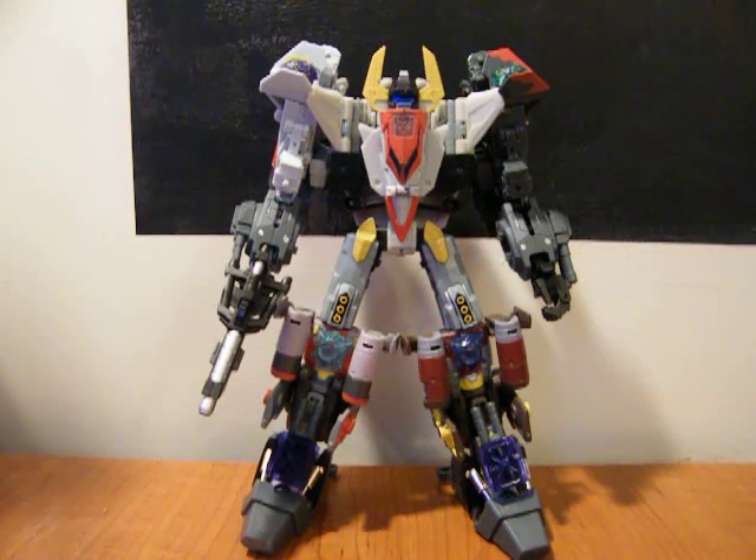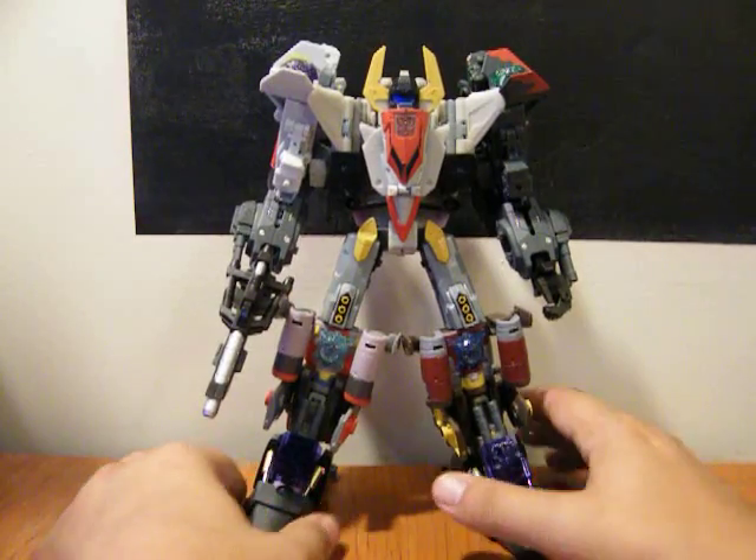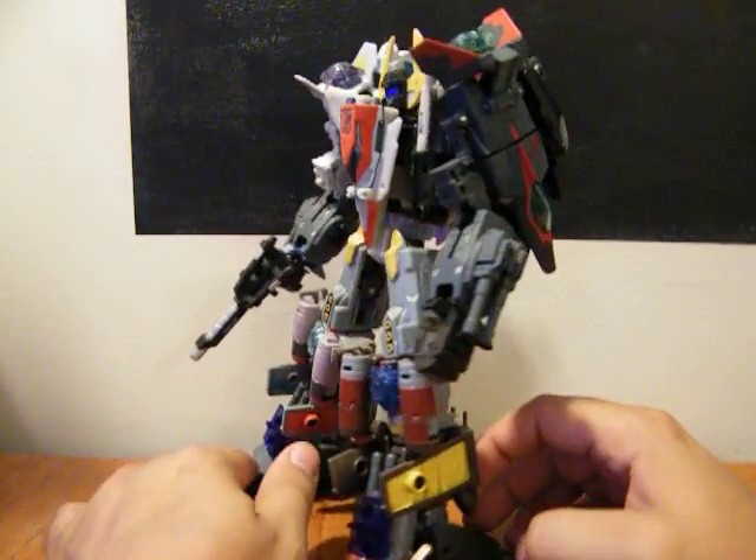This is a quick review of the Fans Project Superion add-on kit, called the Aerial Team Appendage Kit.